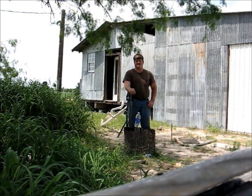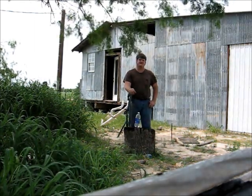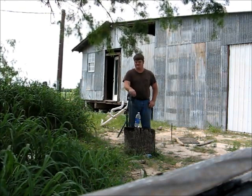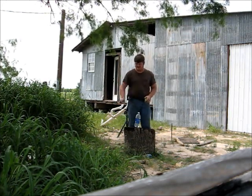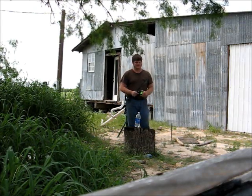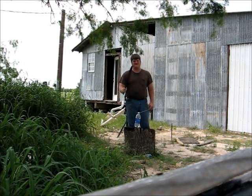Hello, this is James Helm of Helm Enterprises Forging Division, braving the swarms of voracious mosquitoes that have been plaguing our headquarters since we got into the rain a few days ago, to give you a little look at the sword blade that is going to be going off to a certain mad genius in Germany. He's going to put his own handle on it, which will be very interesting.